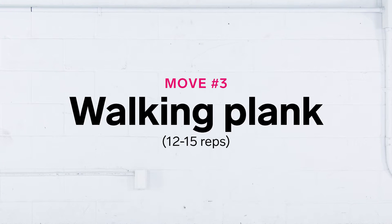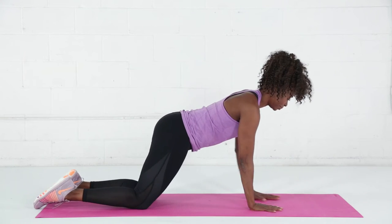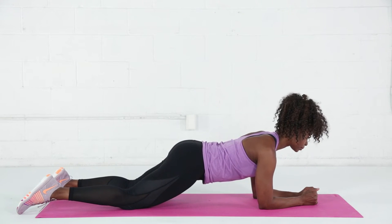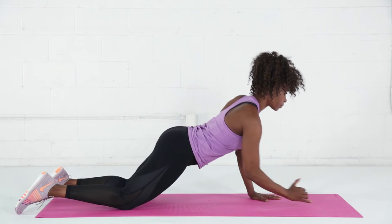Walking plank. This exercise starts on all fours. Your elbows will be directly under your shoulders. You're going to walk your knees back from the hips — the spine stays long. Right hand under right shoulder, and then your left hand under left shoulder.